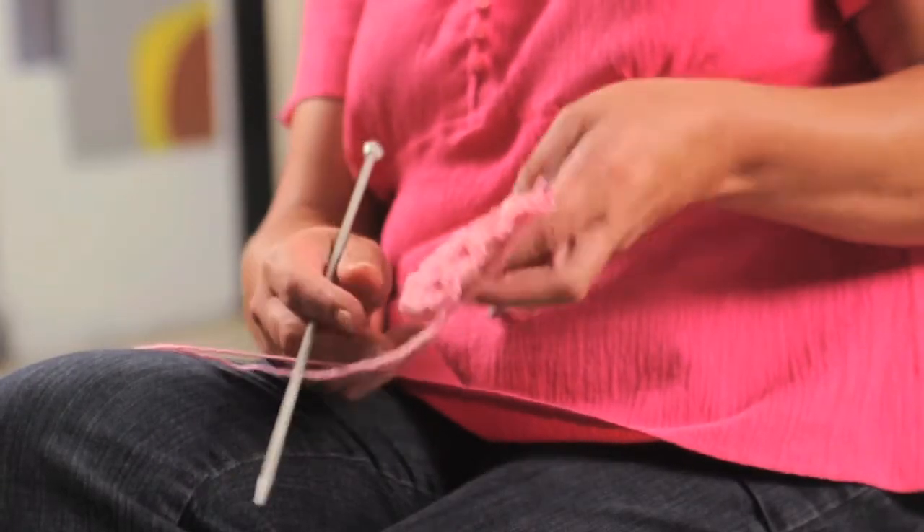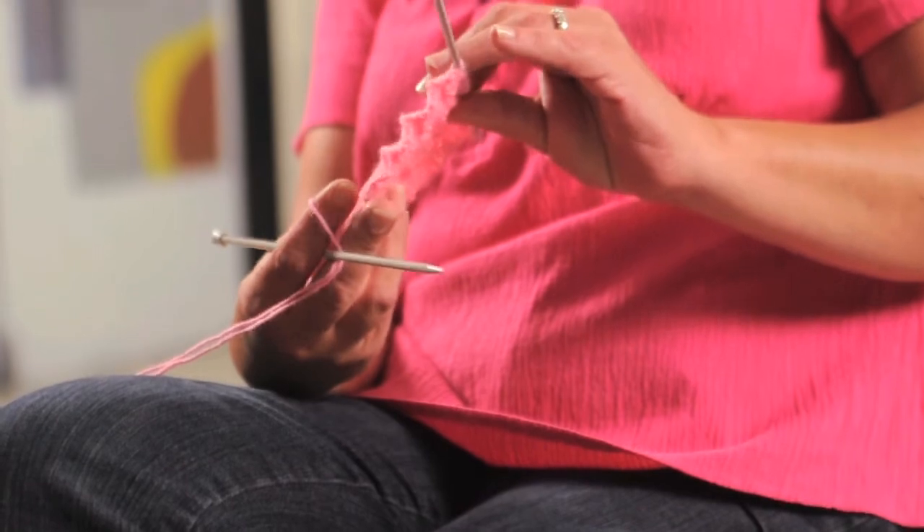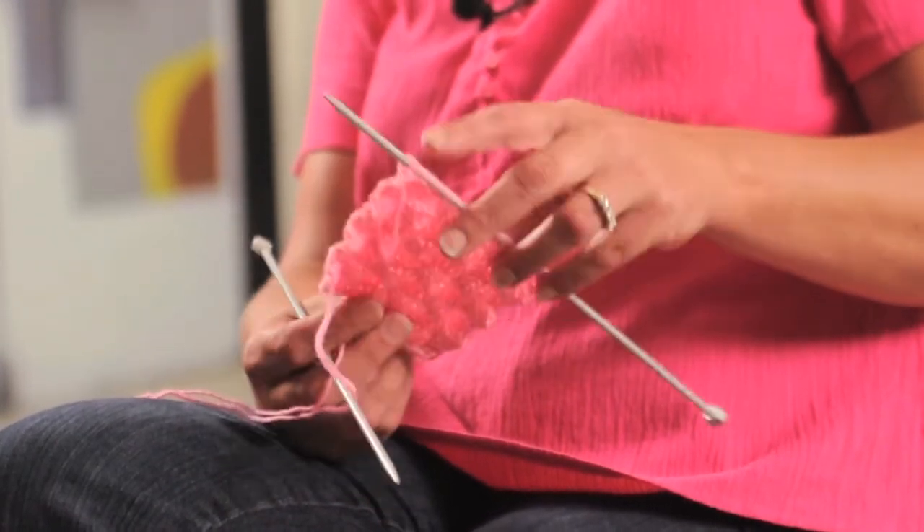One nice thing about the basket weave is it is a reversible stitch. It looks the same on both the front and the back.